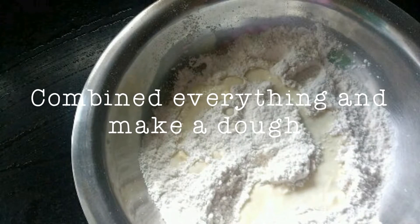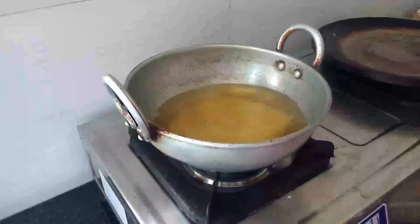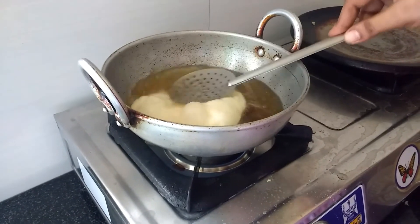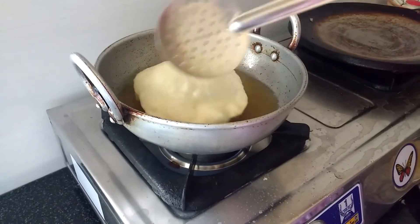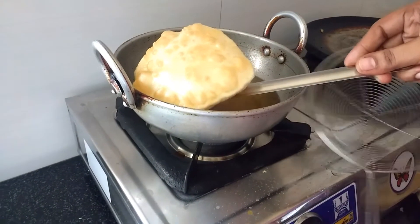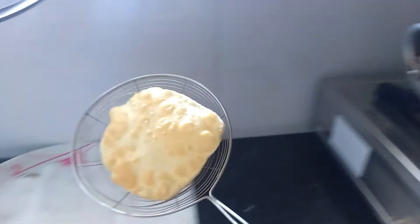Thank you. Now the dough is ready. Add the dough and mix it in.